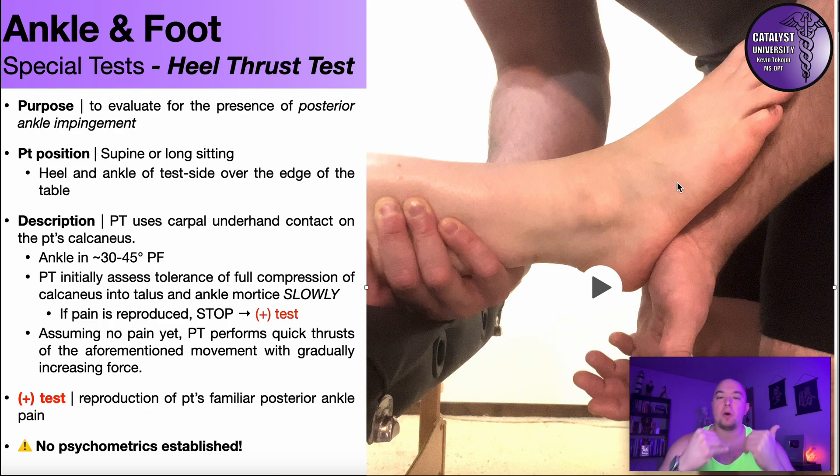The issue with posterior ankle impingement is during plantarflexion, so if we did this test in a neutral position or dorsiflexion it's not going to have the same effect as doing it in plantarflexion — so hopefully that makes sense.